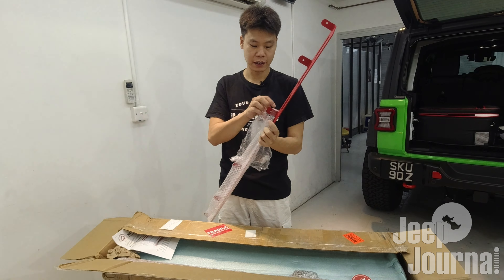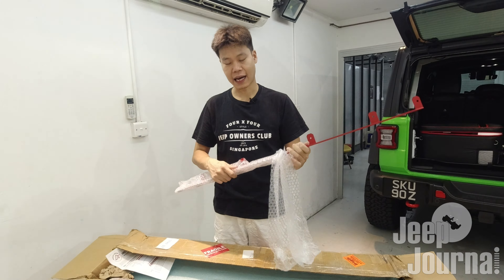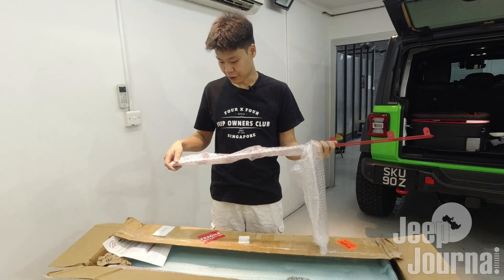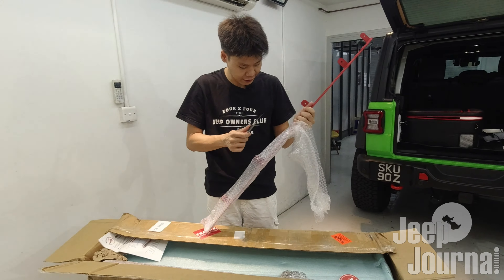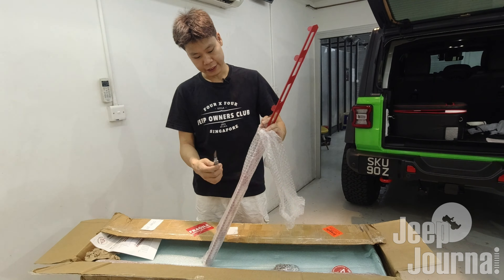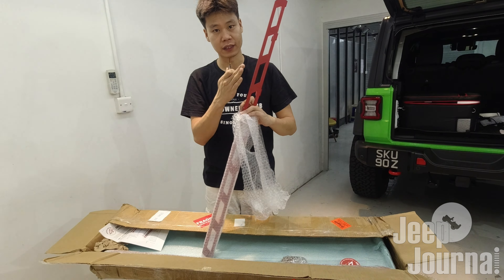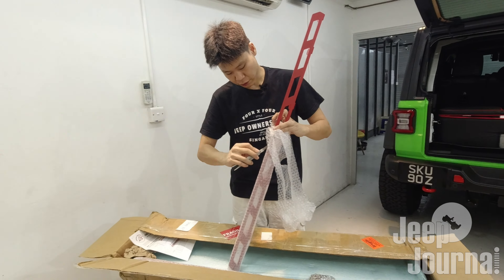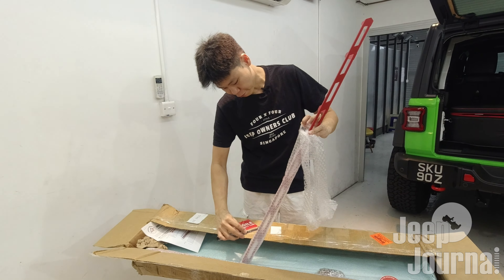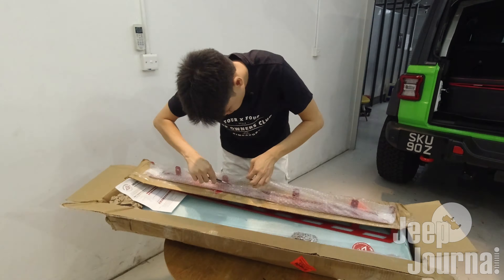This part of the shelf actually comes in red, and I had it in the color scheme of black and red, so I'm excited to see the end product. Be very careful when removing the bubble wrap with a pen knife, because you do not want to scratch the finish on this part.